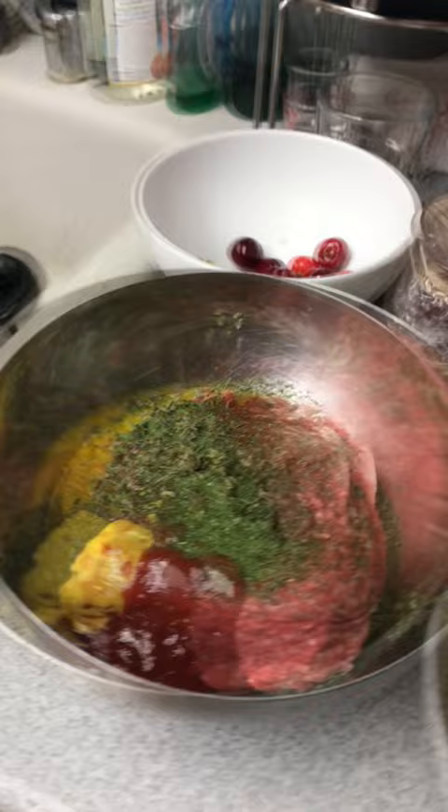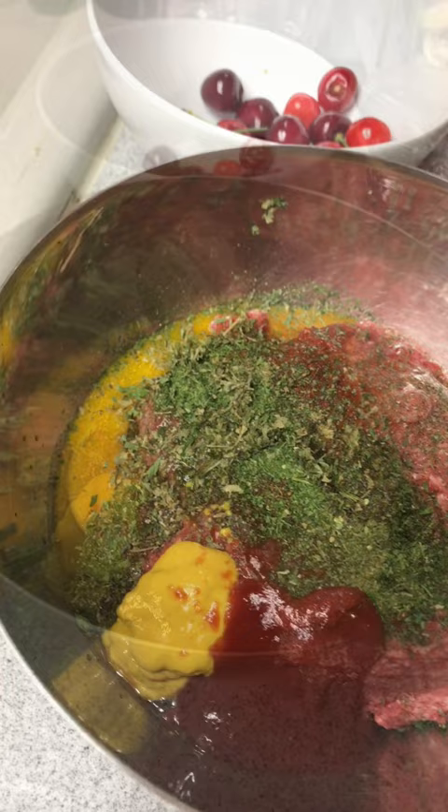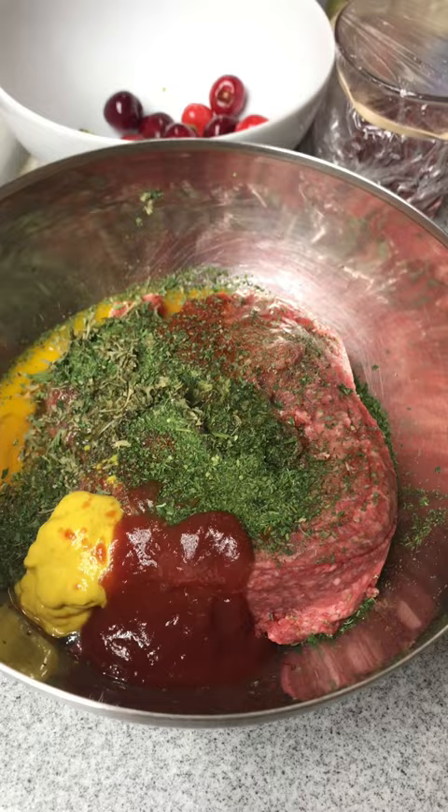Today I'm going to make Koenigsberger Klopse. It's a German dish that is made from a meat dough, a couple of eggs, some spices to your liking, mustard, ketchup, salt and pepper.